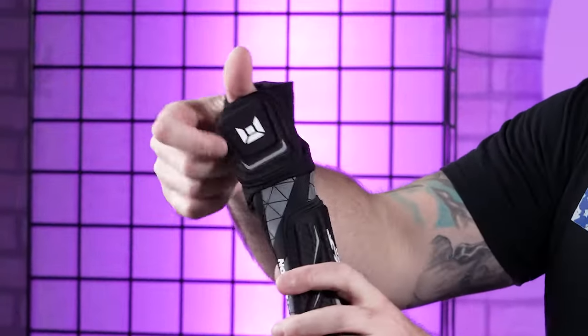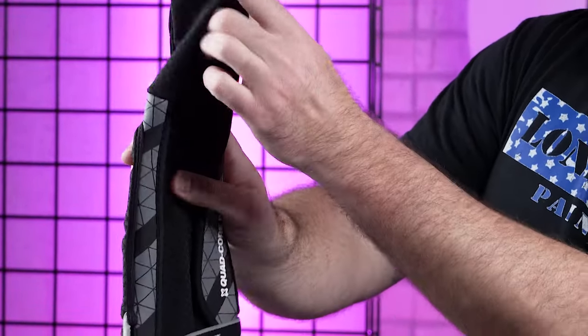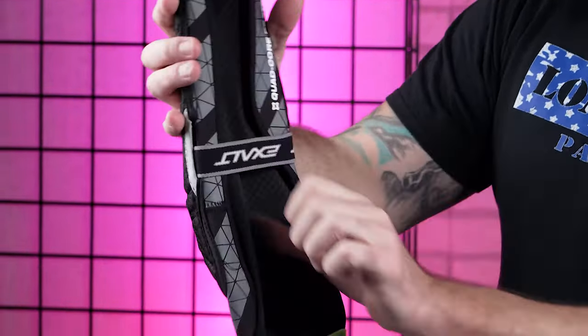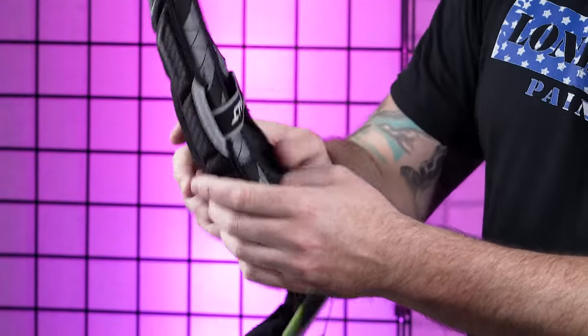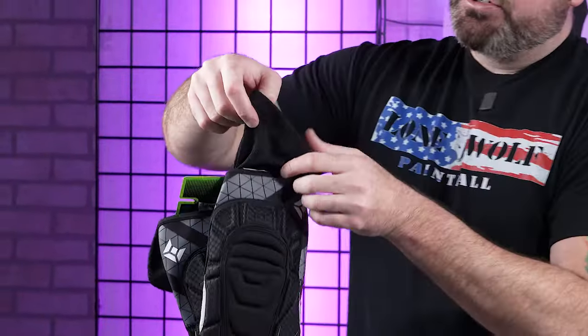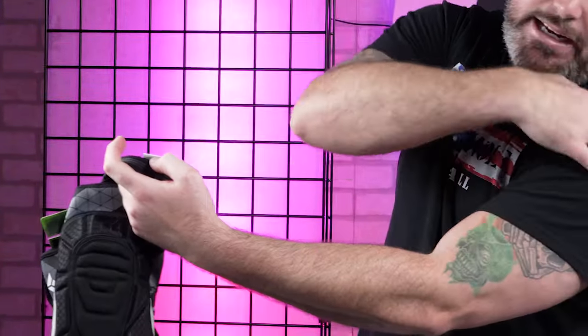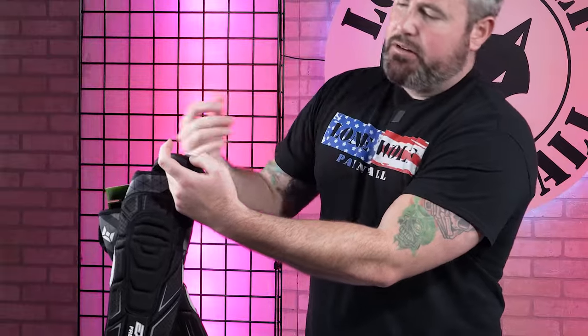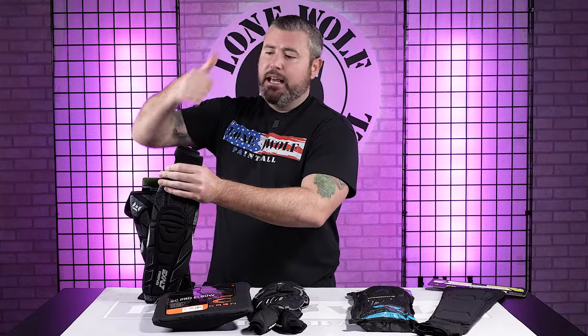Like I said, it does have that padded half hand, so when you guys slide these bad boys on, it's got padding there, and then you've got the thumb loop in the back so these things aren't gonna be falling down on you. You've got the nice elastic band to keep it tight around the crevice of the elbow so it doesn't slide down. Up top where it's on your arm portion, you've got that silicone tacking on the inside so it's not sliding down your arm, whether you're wearing a jersey or not.